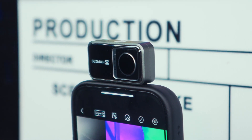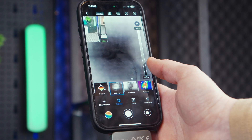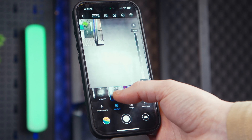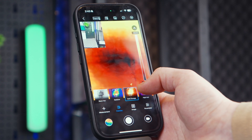Thermal cameras for phones let your smartphone see heat so you can easily spot temperature differences. It's perfect for things like home inspections, wildlife watching, and a whole lot more. These kind of devices are a must-have for certain pros, and this new compact option right here might be worth looking into a little more.